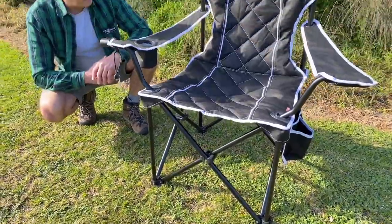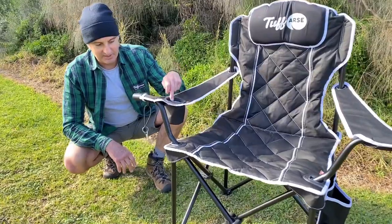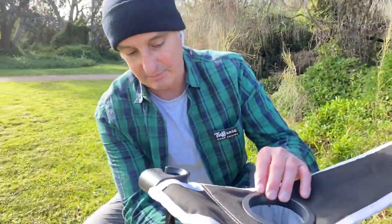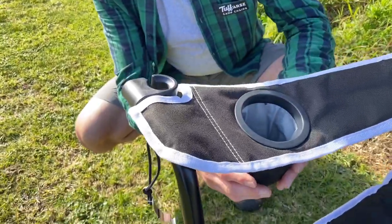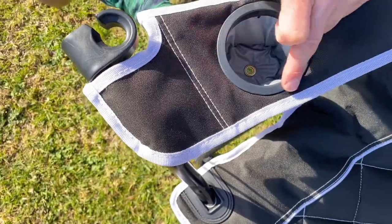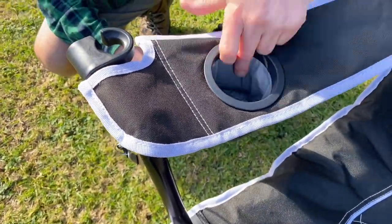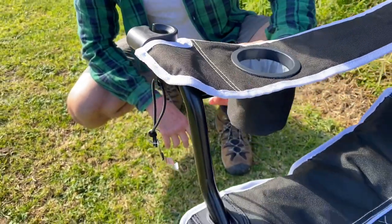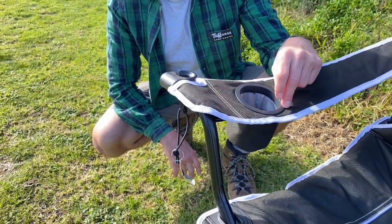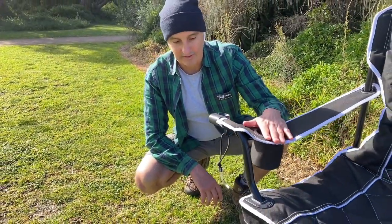Now let's have a look at the features. In this arm you've got your stubby holder, which nearly every cam chair will have. What they don't typically have is a fabric stubby holder, which is lined and insulated with a drain in there as well, properly welded into that seam — so that's not going to come through. If you had a mesh one, they tend to just tear off and break. And in the time it takes you to drink a stubby — two and a half, three minutes — that's actually going to keep that cool. A quite effective little tool.